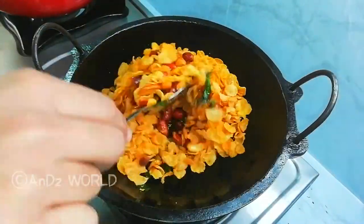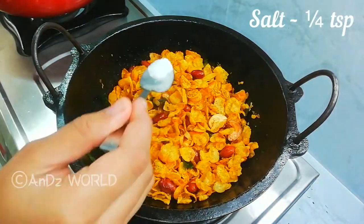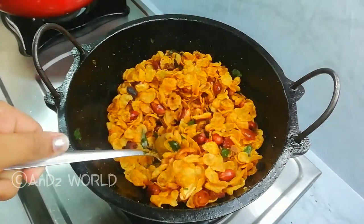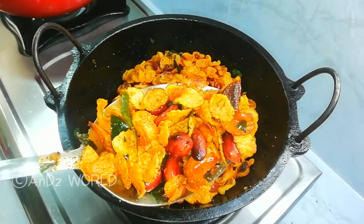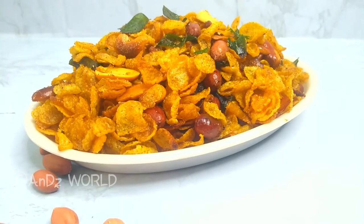Add 2 tablespoons of cornflakes. This is a dish of cornflakes. We have to mix it in with a flavor to that — this is the cornflakes mixture, so it will be easy to try the cornflakes.